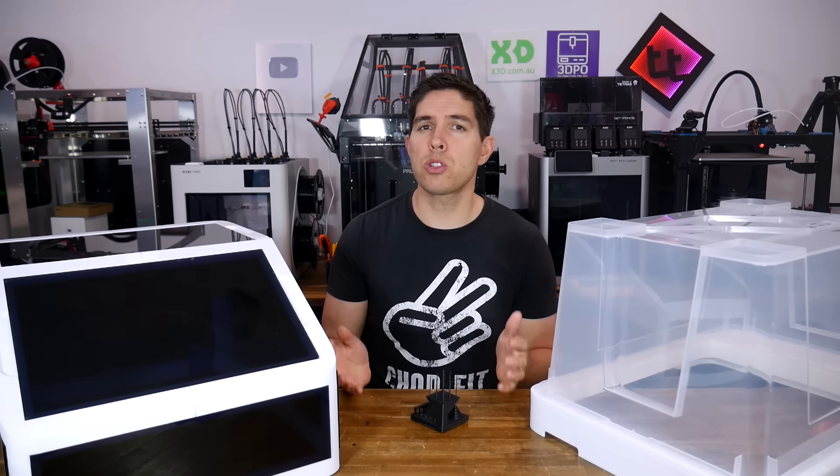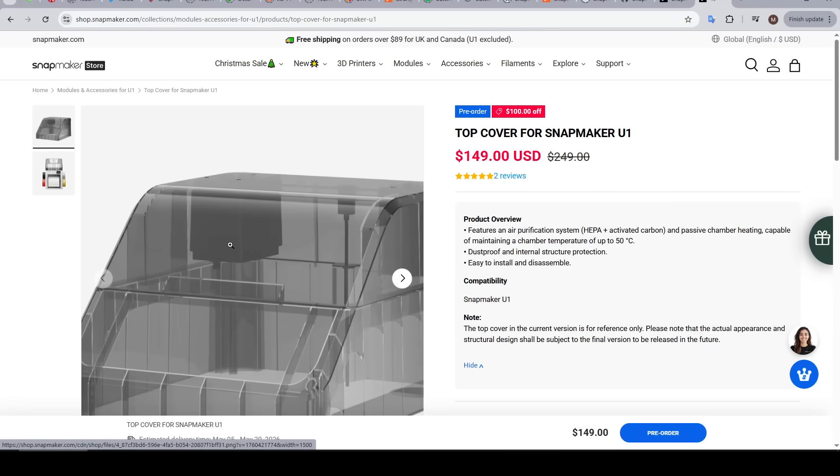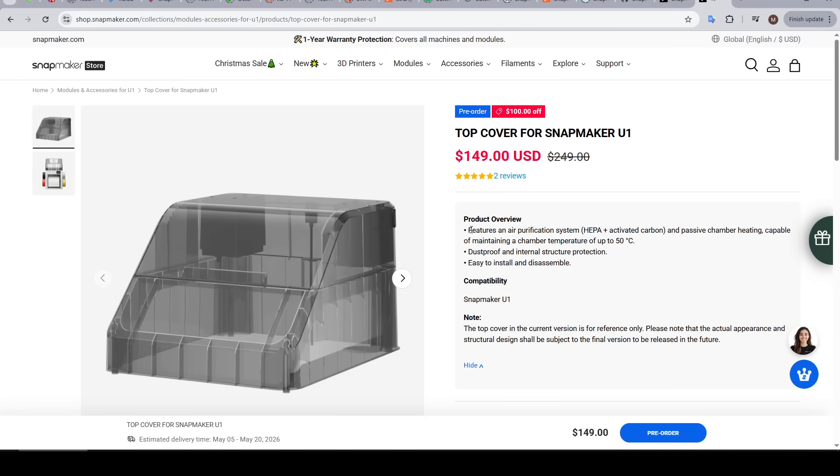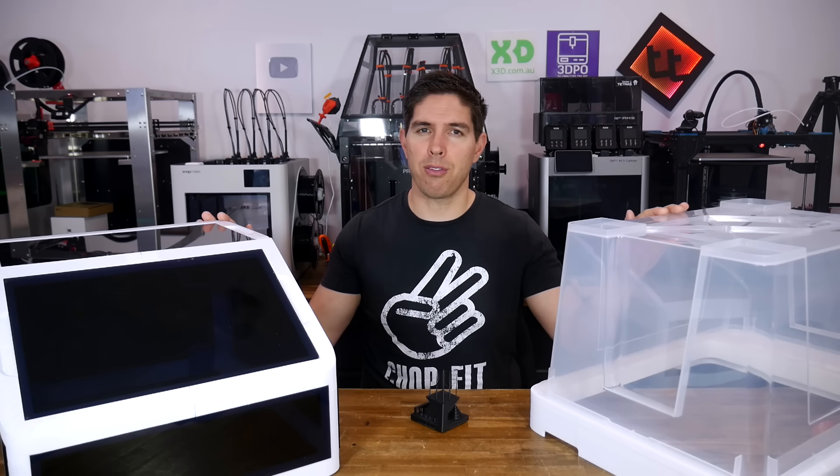The Snapmaker U1 is the tool changer 3D printer that offers the best bang for your buck — apart from the top cover, which isn't exactly cheap. So today we test two printable community versions to see how they perform.